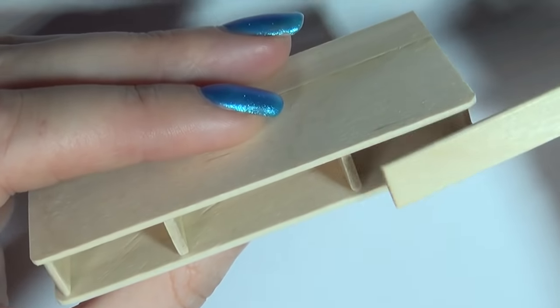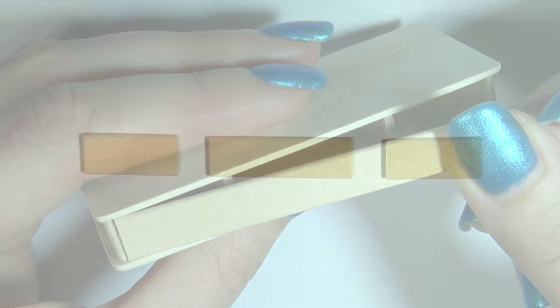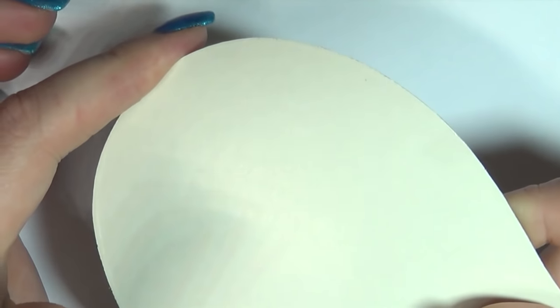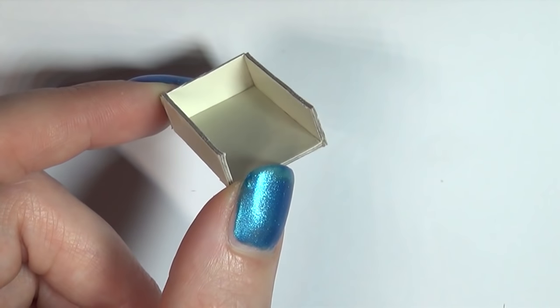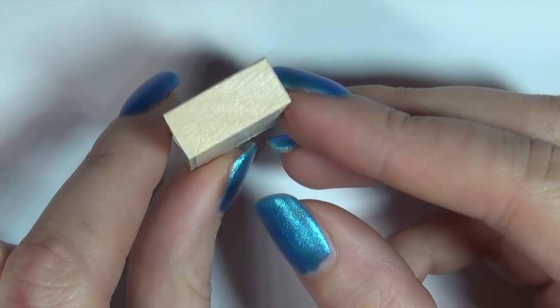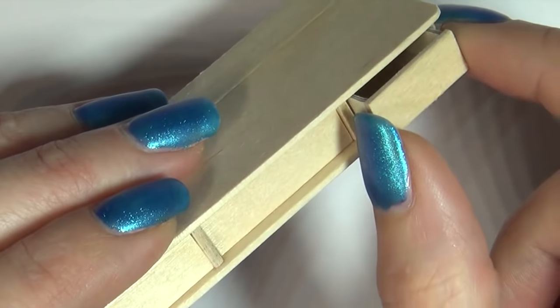Now we can cut three pieces of popsicle sticks to fit in front of the three drawers. For the actual drawers I'll be using some hard cardstock. Cut out the pieces and glue them together, then glue on the front pieces. Now our drawers should fit nicely in the vanity.